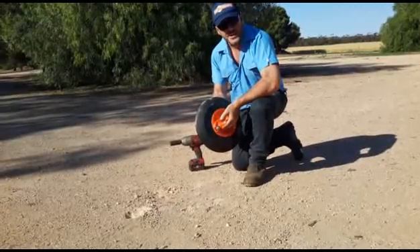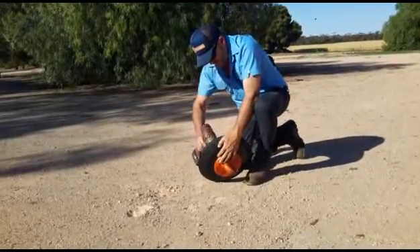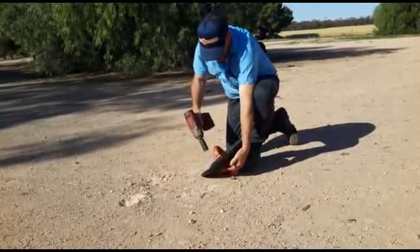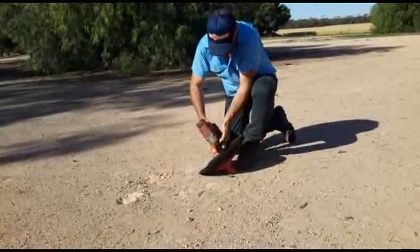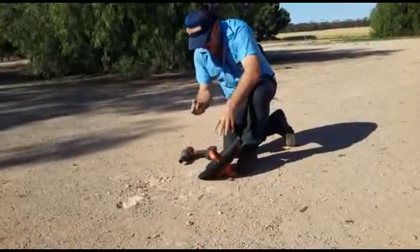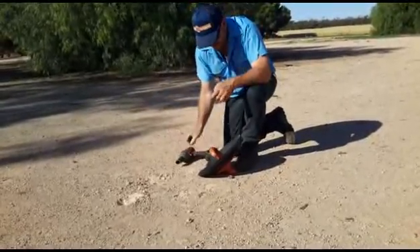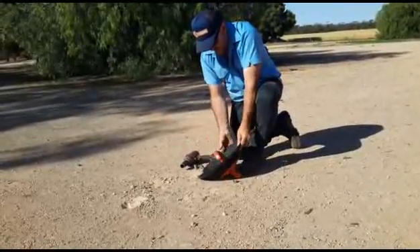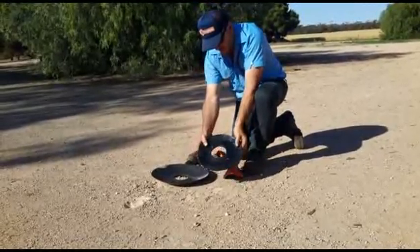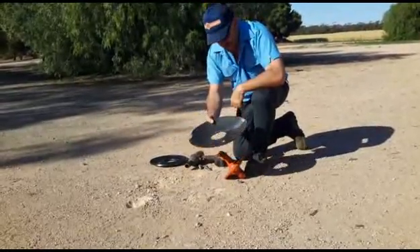So in a short demonstration, I'll now get it down to a DC64. Just taking the bolt out — we use a Milwaukee impact gun — simply by removing the disc, removing our counterweight, and then just putting the same disc back on again.